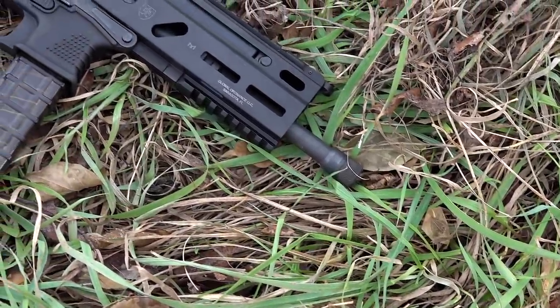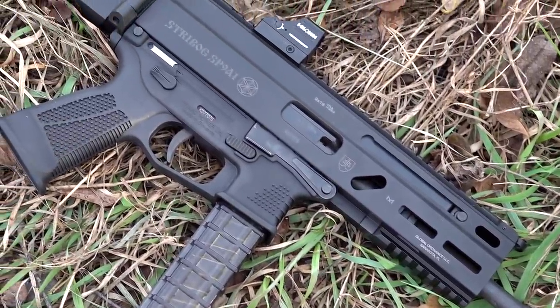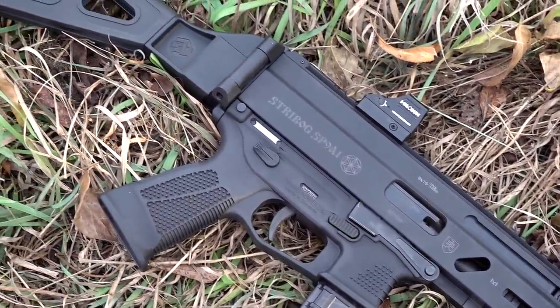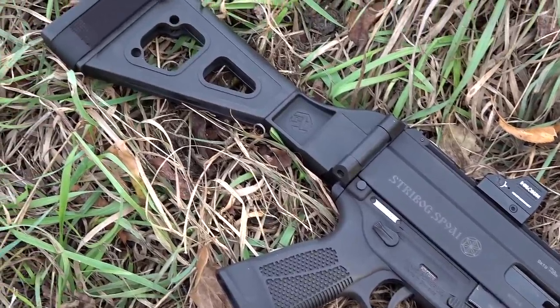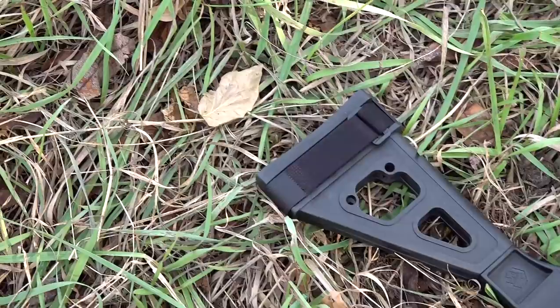When you talk about the Strybog SP9A1, it's universally loved, and that's how I started my last video. It gets glowing reviews all over the internet. Everybody seems to love them, so let's see how it shoots. As fate would have it, my first Strybog had problems. The Global Ordnance folks who import the Strybog are extremely cool, very responsive, weren't angry, and immediately sent out another firearm.